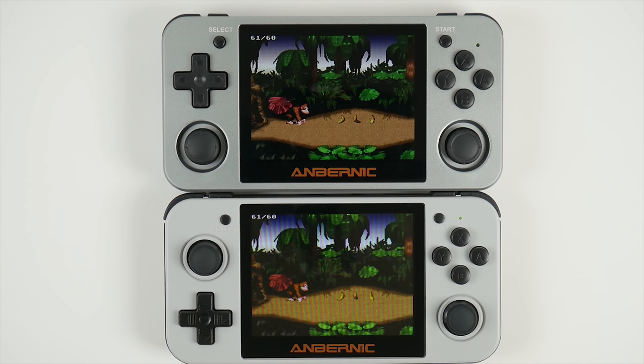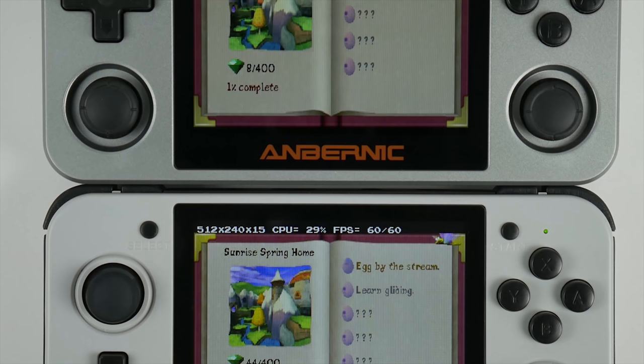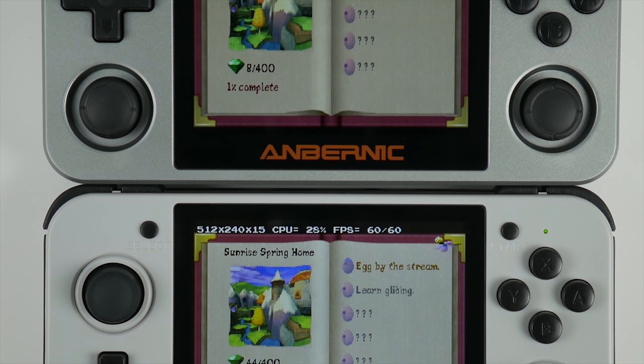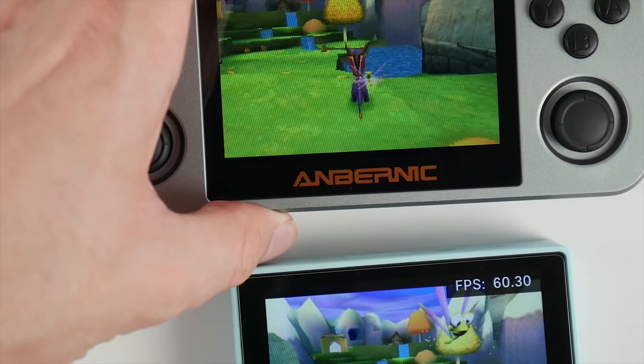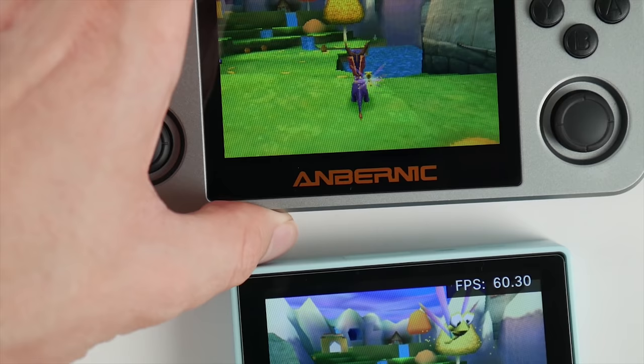The final change is the 480p screen, which also happens to be one of the biggest caveats of this product. Whenever I use one of these devices in isolation, I never pick up on things I notice when I switch to something else. The IPS panel in the 350M isn't properly white balanced, so you will see slightly more orange tints in some games compared to a standard phone or even the original 350. It's one of those things that once you see it, you can't unsee it. You can see the same game running on the Retroid Pocket, which also has a 480p screen — the difference is visible in the whites on the mountain and the color of the pages.